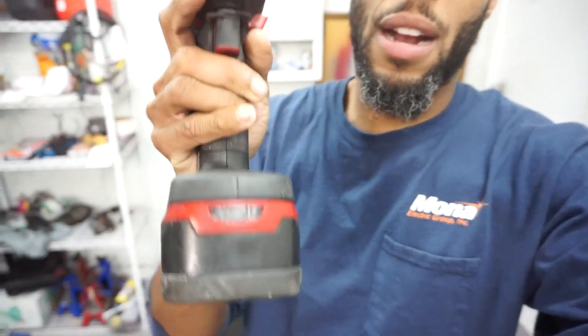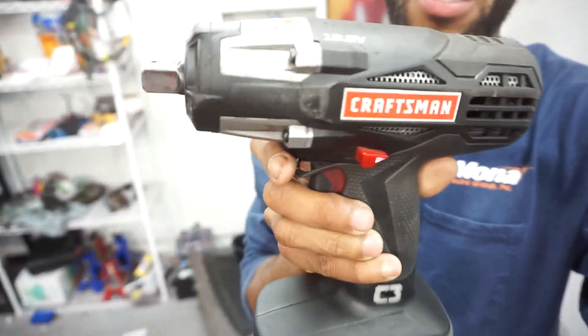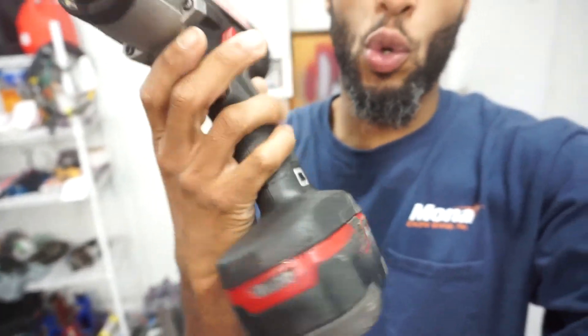I've kind of been complaining about my existing impact wrench — I got the Craftsman C3, and we can check that out real quick. So this is it, the Craftsman C3. It's a pretty good tool. It still works for a lot of stuff — it actually works for most stuff. Really the only thing it hasn't been taking off lately is older bolts or high-torque bolts like the crank bolts, flywheel bolts, stuff like that.